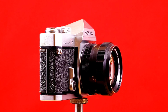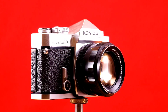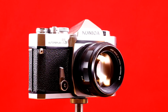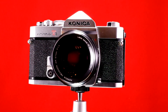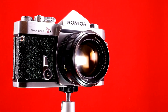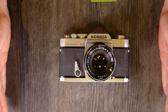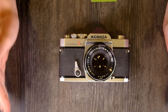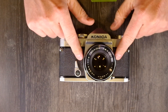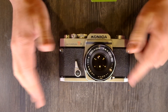The viewfinder magnification is 0.78x, meaning that what's in your viewfinder is going to be 78% of the size of what's going to reach the film. The frame coverage is 92%, meaning you would lose about 4% top and bottom and each side in your viewfinder. So there's a little bit more image that's going to be on your film than what you're going to see in your viewfinder.